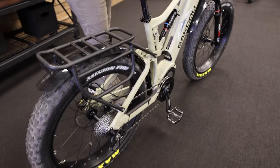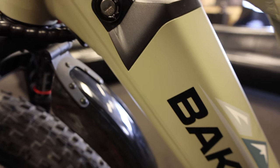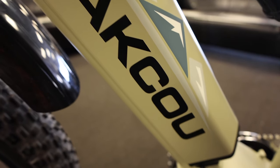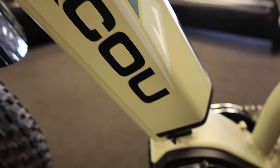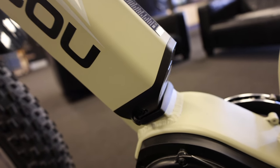The Storm comes with lithium ion Panasonic cells with a 17 amp hour battery, so you're going to get around 30 to 40 miles average on that battery. You can upgrade to a 21 amp hour to add another 10 to 15 miles to your ride.